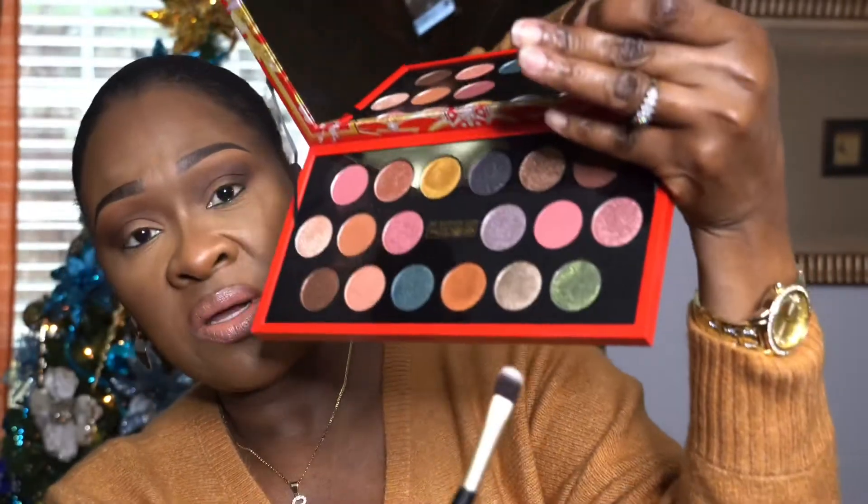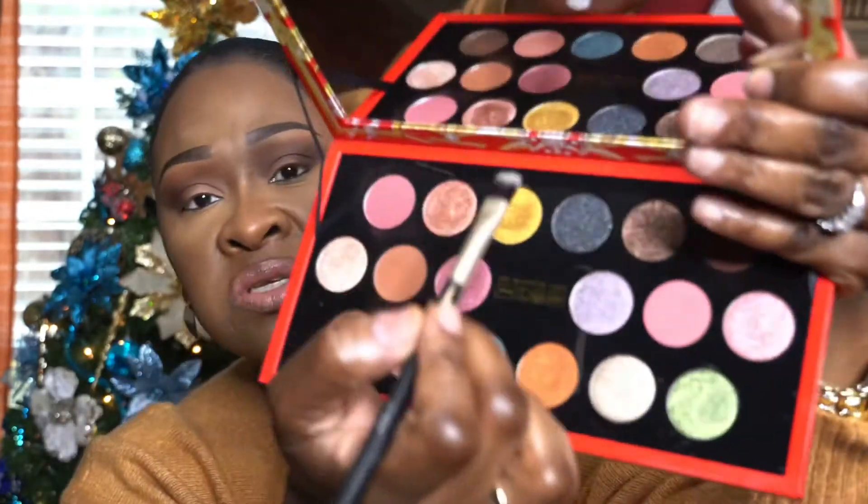Actually, I changed my mind — I want to do this gold color up here instead. That gold color, which is number three on the left, is called Gold Galaxy. The name fits! I'm going to use my other mirror to make sure I'm seeing exactly what I'm doing. Wow, do you guys see that pigment? Look at that — come on, Auntie Pat, what are you doing to me!